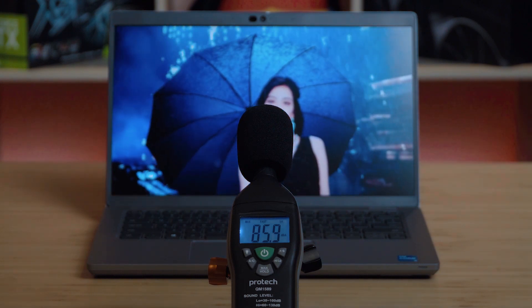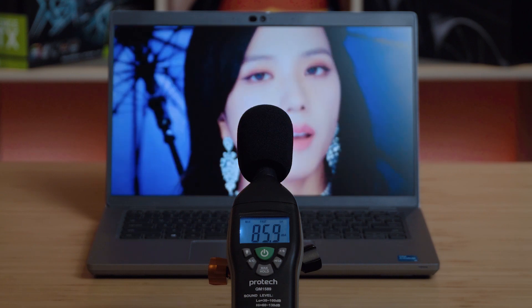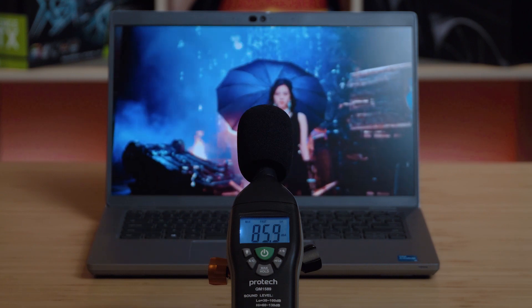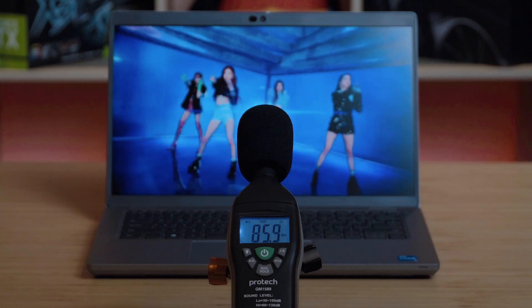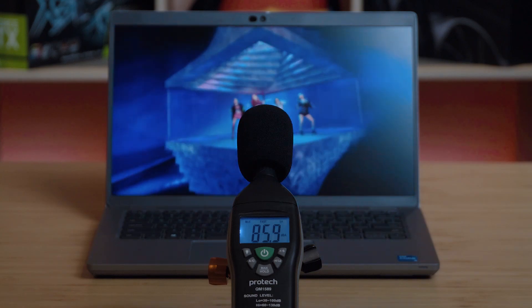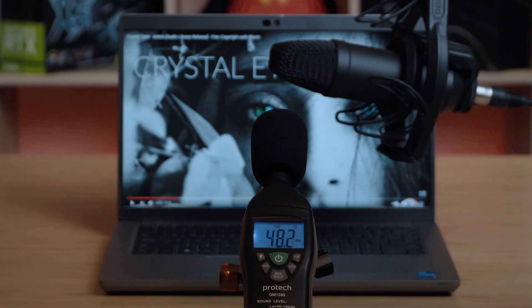As for the sound quality of the speakers, it hasn't really changed from the Dell Latitude 5420. It's nicely well-balanced between the highs, mids, and lows. The highs don't distort when pushed hard, the mids are quite strong, and there's a little bit of bass there which is nice. So overall, as a business laptop, the speakers do a decent job.